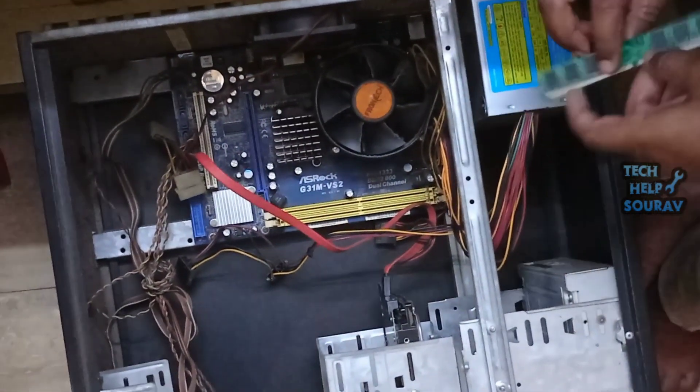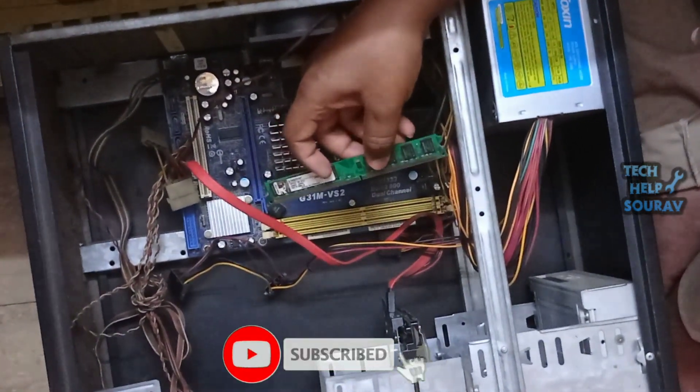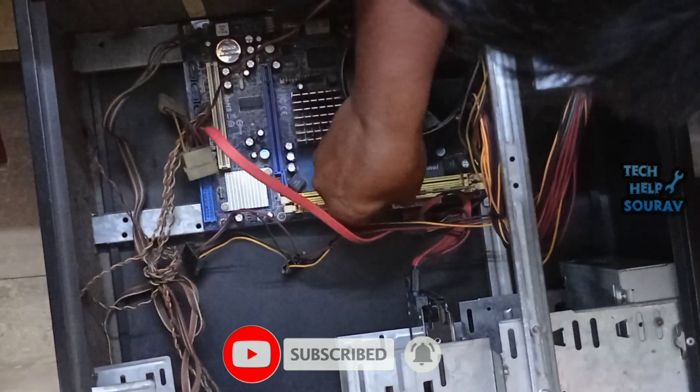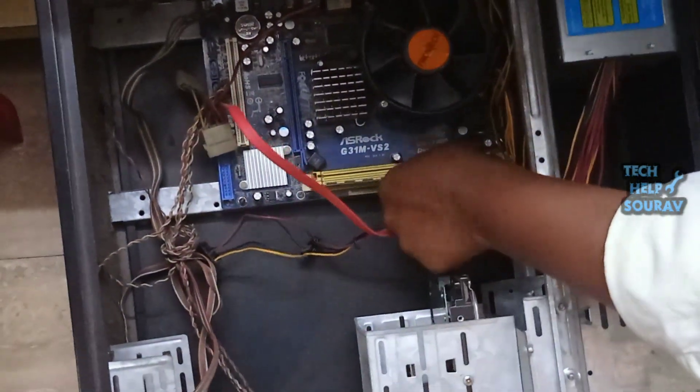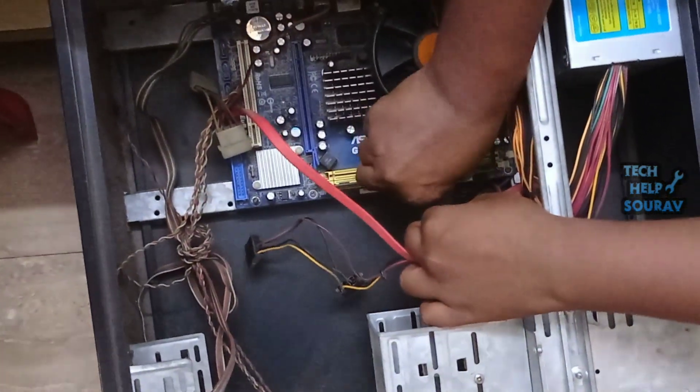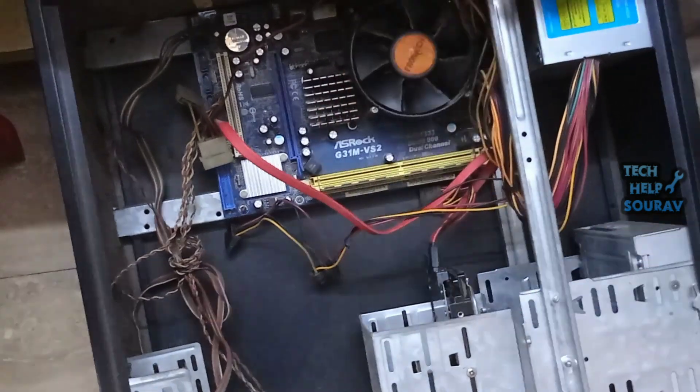After cleaning the RAM, insert the RAM stick the same way you opened it. To install the RAM properly, insert the RAM into the slot and push it down. You will see that there are two locks on either side of the slot — it will lock with the RAM.